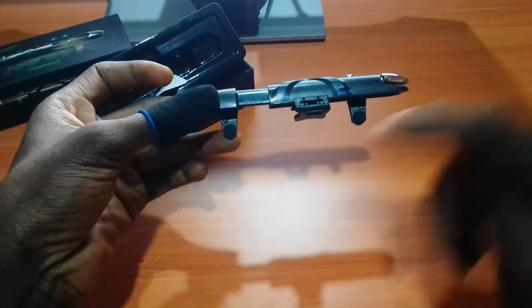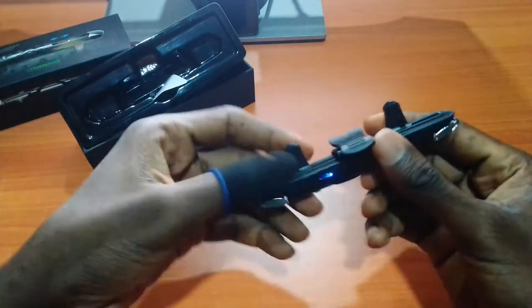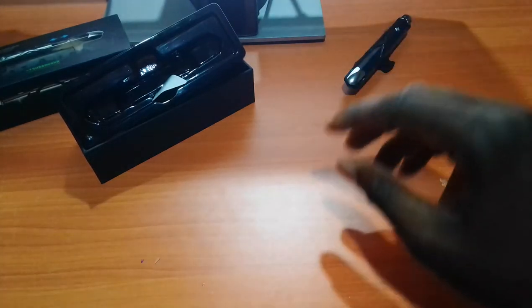The trigger itself is extendable, so depending on where the buttons are on your mobile phone you can just adjust it and you're good to go. It also comes with a clip that attaches onto your mobile phone.